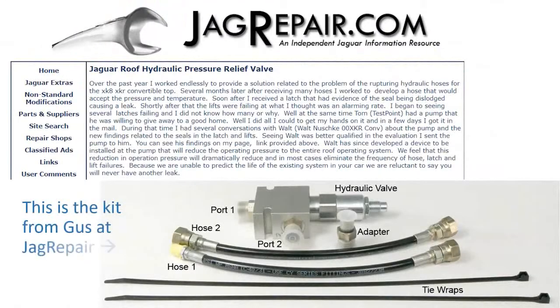And this is the kit: a very simple pressure relief valve, two adapters, two hoses, and some cable ties.